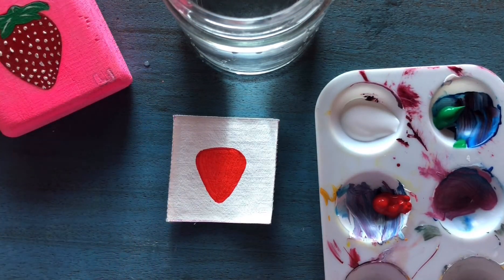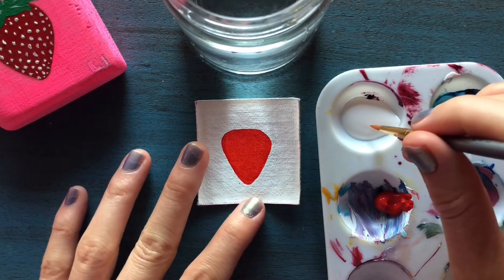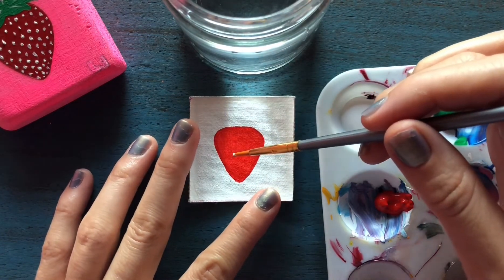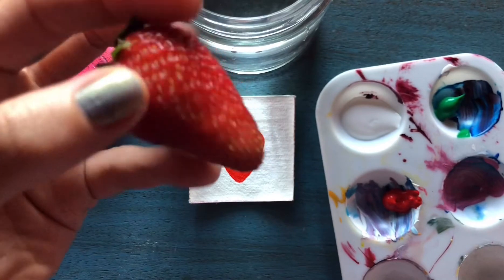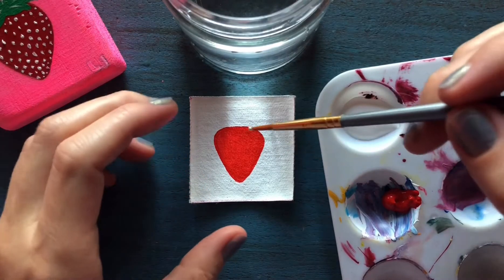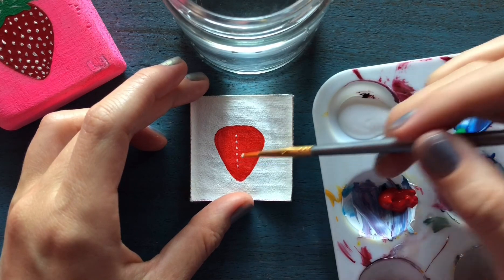Let's let that dry and I'll be right back. Okay, my paint has dried for the most part, or at least enough to put my little strawberry seeds in. This part isn't exactly the same as a real strawberry — if you look at a real strawberry, it has little seeds but they're so small and almost more yellow than white. I'm creating more of a look that pops, so my white seeds are just these little dots.